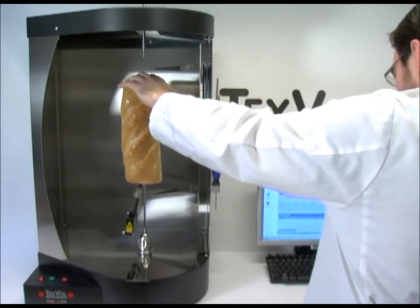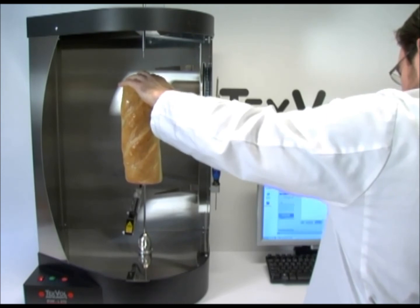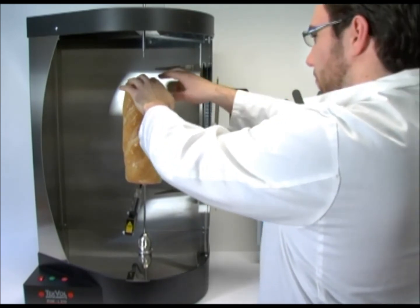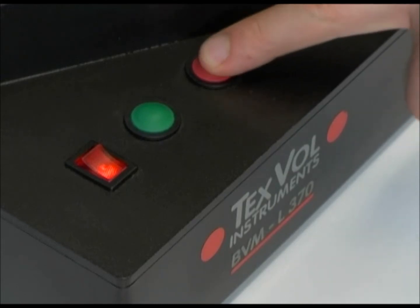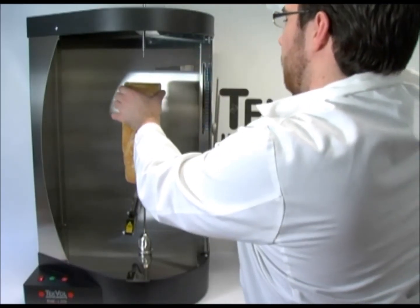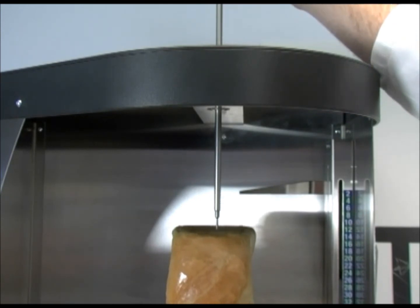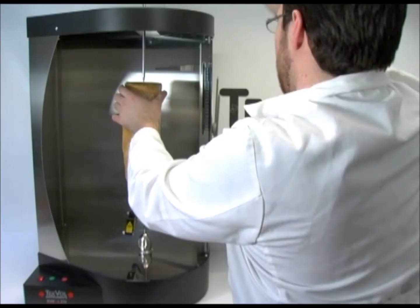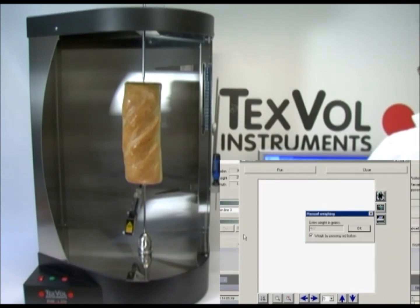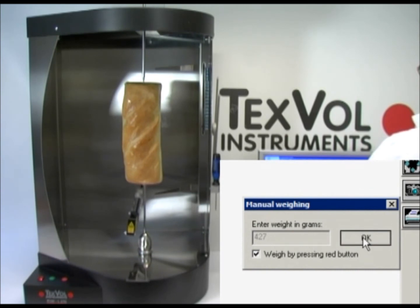If it is necessary to use the top support shaft in order to hold the object in a steady position, it is also necessary to manually weigh the object, and this should be done before lowering the top support shaft. By pressing the red button, the weight is registered. Then lower the top support shaft, making sure the product is secure and in a vertical position. Click on Run and click OK to start the test.